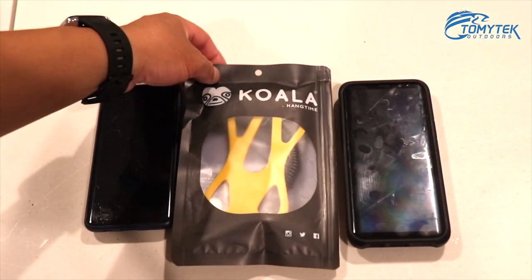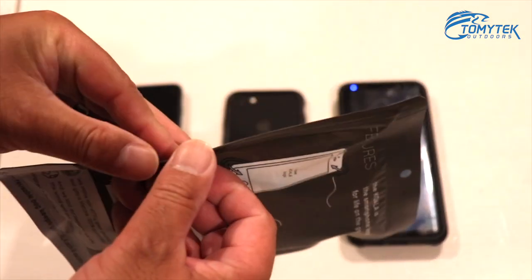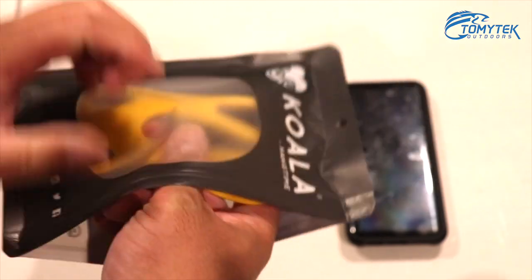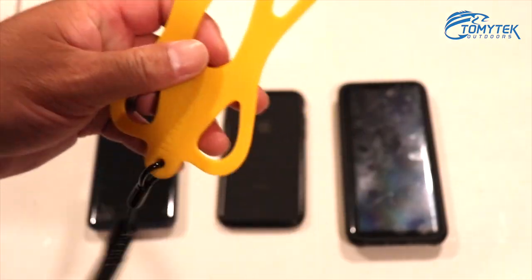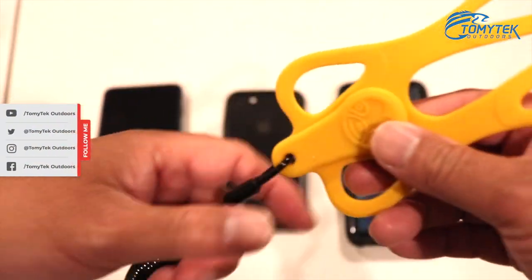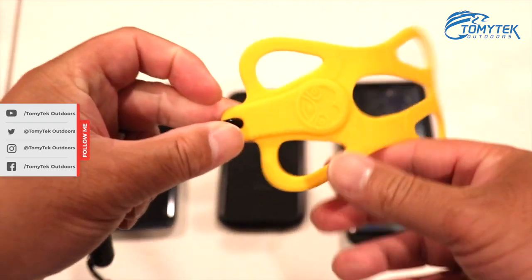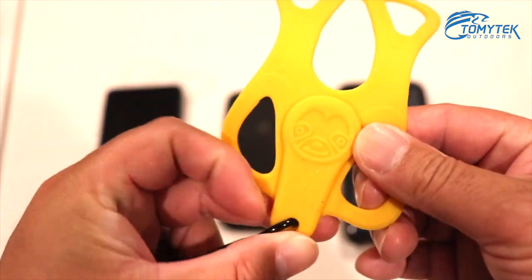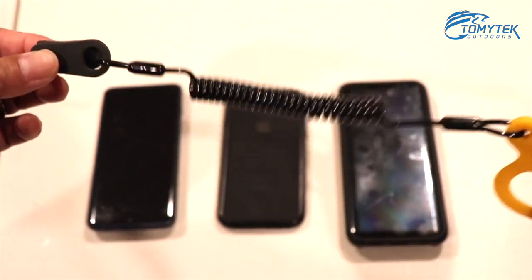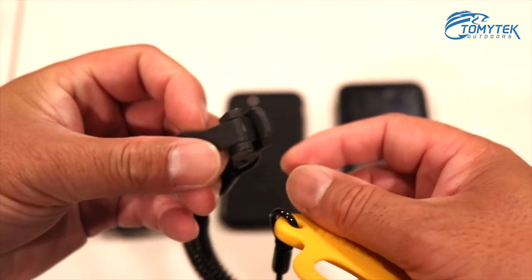Alright guys, so here's the Koala from Hangtime. It comes in this little package here, so we're gonna open it up and show you guys what it looks like. It's pretty much just this nice rubber material. It's got a cool Koala-looking face on it, and it's got a lanyard attached to it and this really cool clip.